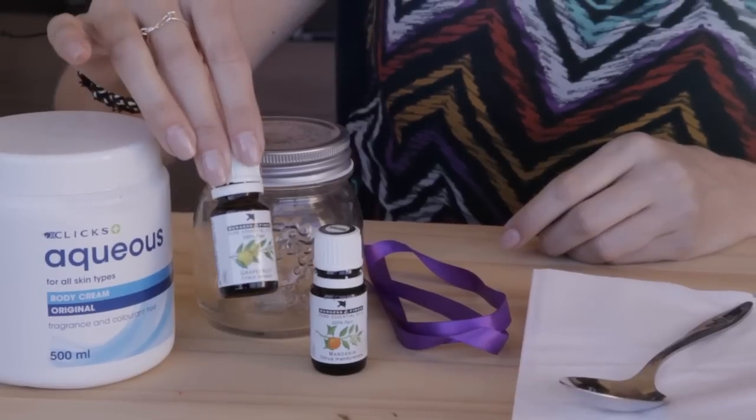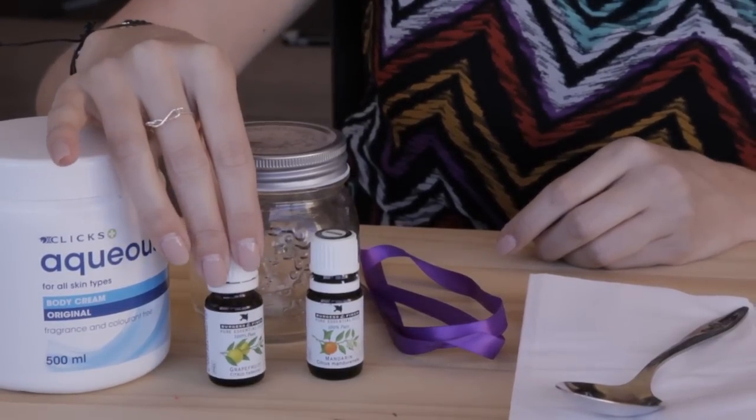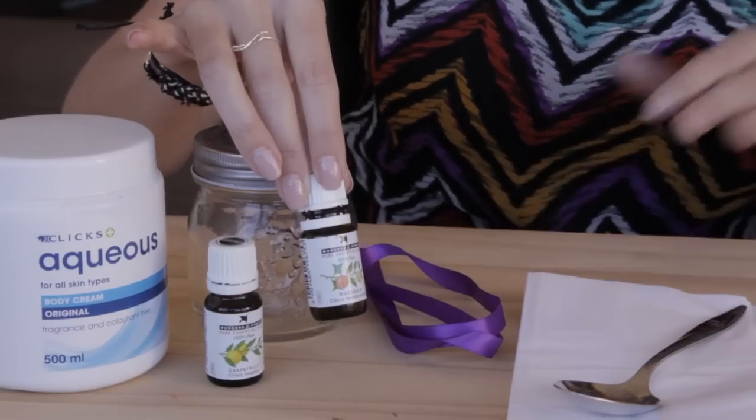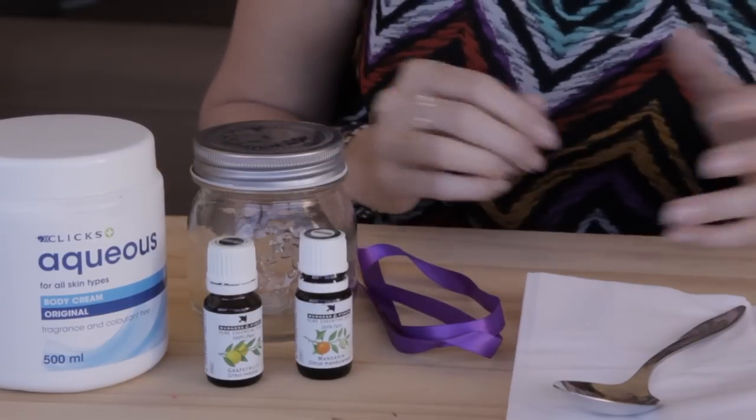These are the essential oils that are really excellent: grapefruit oil, which is really fantastic at breaking down fat, and mandarin oil, which is also another citrus that really gets into the skin and helps with the drainage of the lymphatic system. These two oils are very very potent.